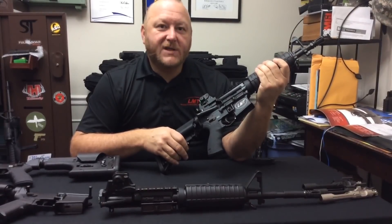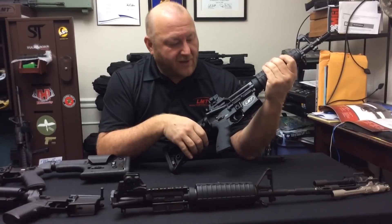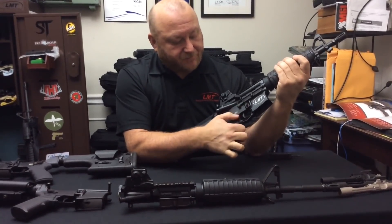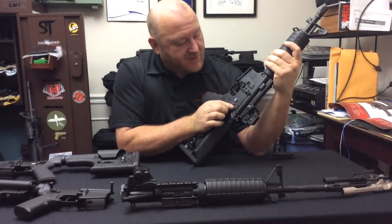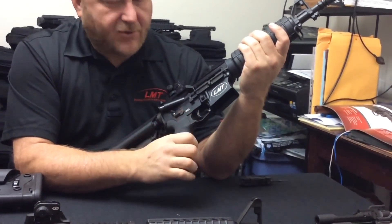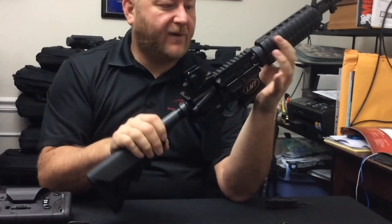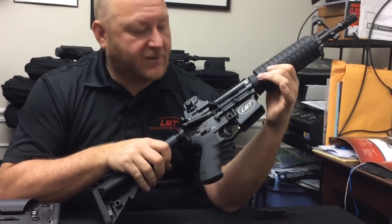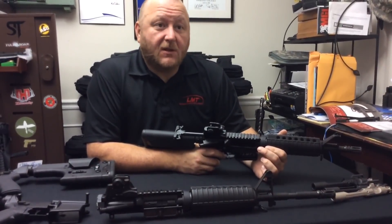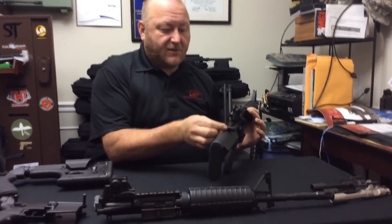The next lower receiver, brand new as of 2016, is the MARS lower receiver — the Modular Ambidextrous Rifle System. This offers a fully ambidextrous lower receiver: on the right side you have an ambidextrous bolt catch, standard magazine release, and ambidextrous selector lever. On the left side you have the standard selector position as well as an ambidextrous magazine release. Another feature is the enhanced trigger guard which enables you to reach the trigger with large gloves. There is also a new receiver extension end plate with a quick-detach point. There are two variations: the MARS LA, which is fully automatic, and the MARS LS, which is semi-automatic only. Also introduced with the MARS rifle is an LMT-designed ambidextrous charging handle, usable right or left-handed, with serrations on the back for anti-slip.